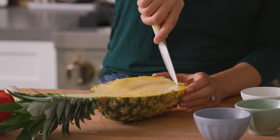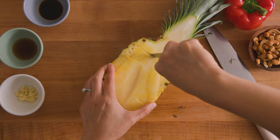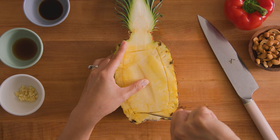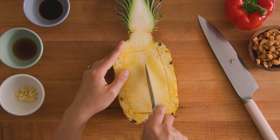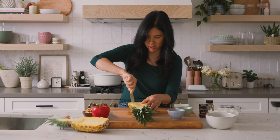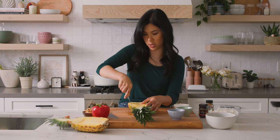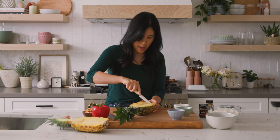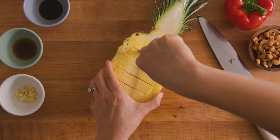Now to prep the pineapple, I'm just going to score it with a paring knife — scoring it down deep enough. And don't worry if you're cutting through the tough part; there's a core right here in the middle. Just cut through it. We're going to use it all — no waste here. And then to help us scoop it out easily, I'm going to make the smaller chunks right in the bowl.